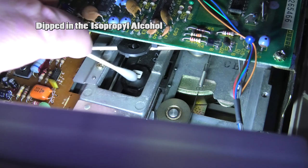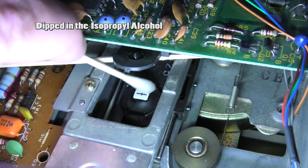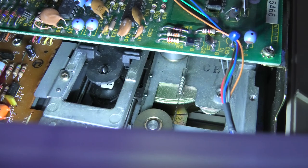Get in here. Just get in here. Wipe it off. It's that simple. We are now clean and ready to read some more disks.